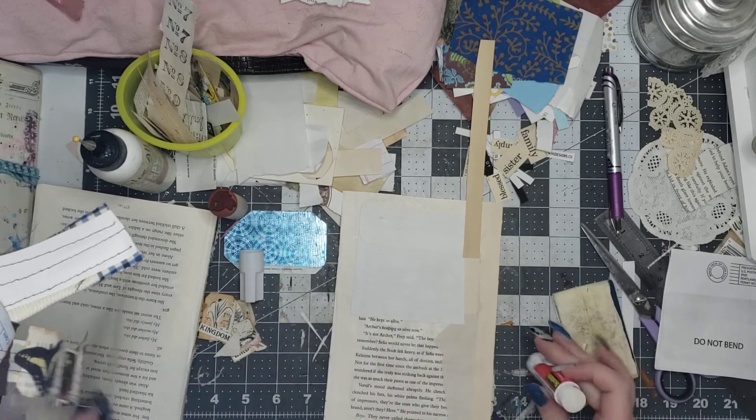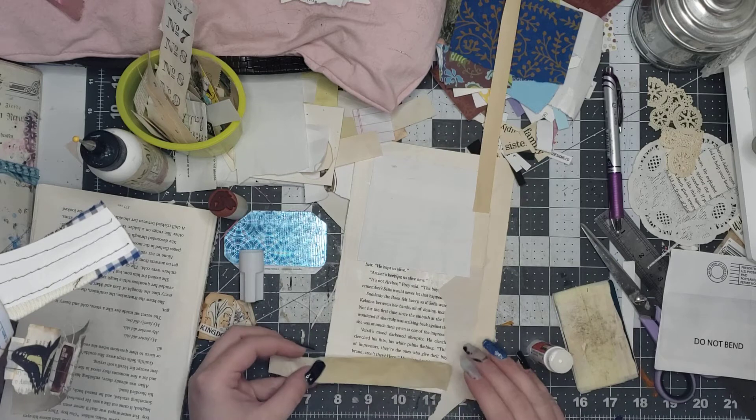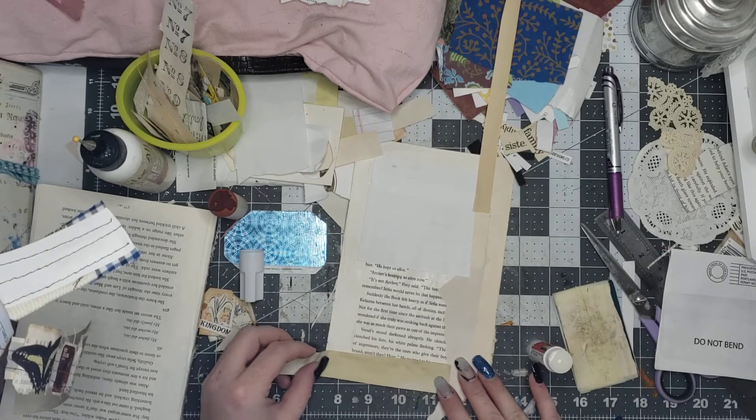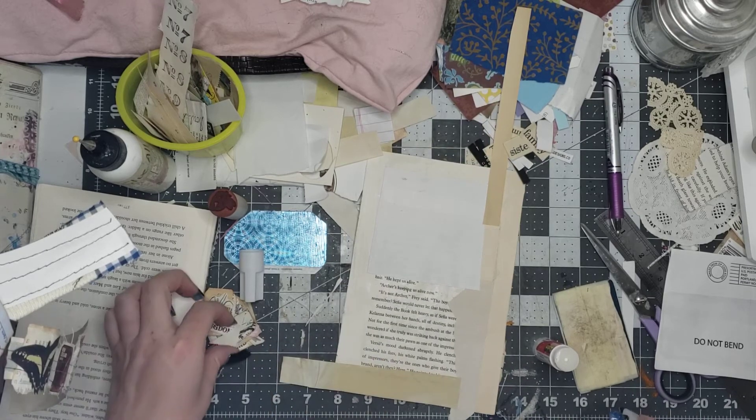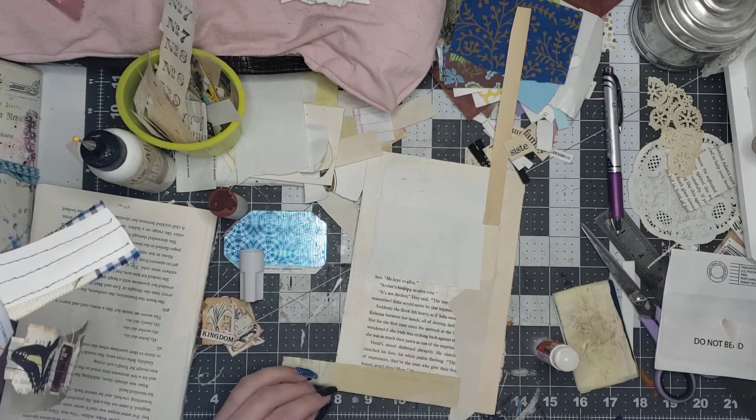The flips — I couldn't remember — Rita Donnelly flips! That's what it was. So I'm making some Rita Donnelly flips-style journaling cards as well.